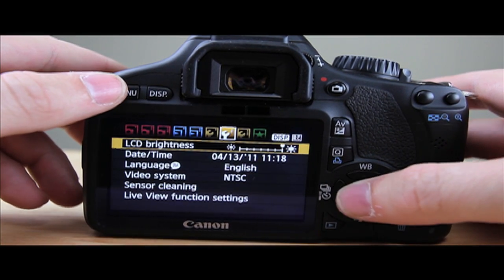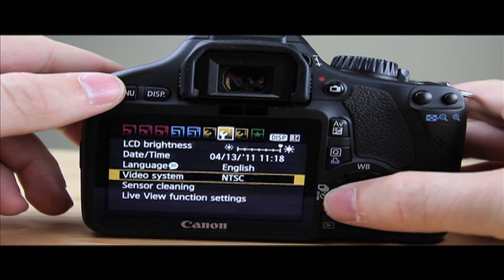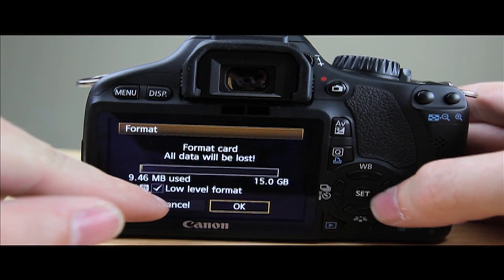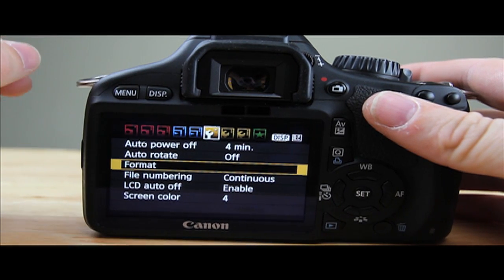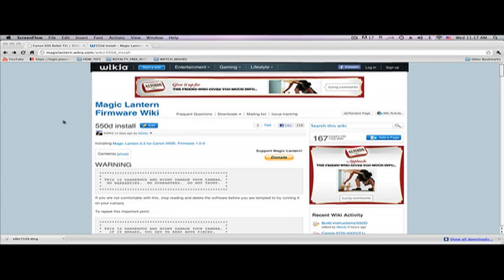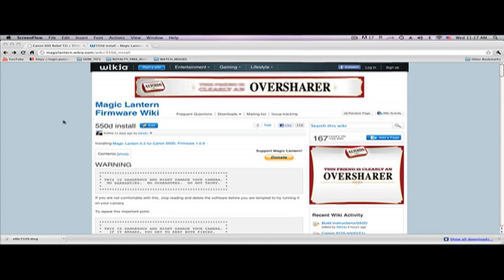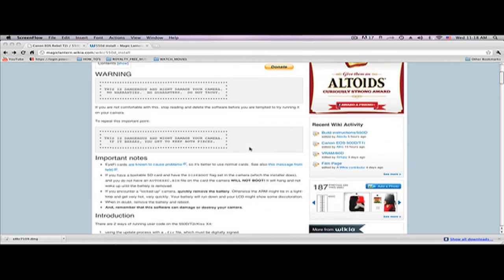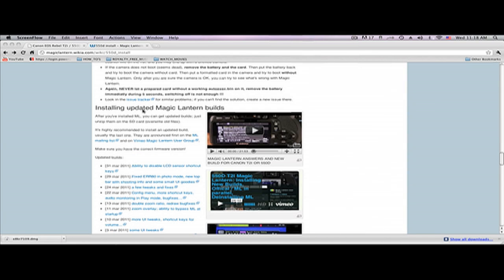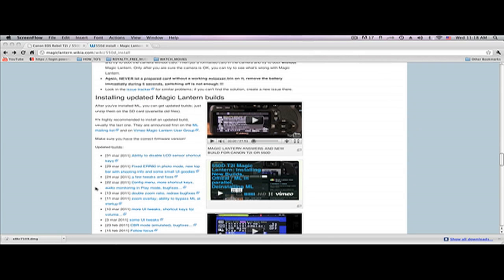It's done updating. Click OK. Now I'm going to do another low level format and then we're going to put on the Magic Lantern software. Go to format, check low level, and click OK. Then pop the card back over to the computer. The next step — step two — is to download the Magic Lantern firmware. It's going to be link number two in my comment section. Scroll down almost all the way to the bottom to where it says 'Installing Updated Magic Lantern Builds.' My favorite build was the 13th of March.